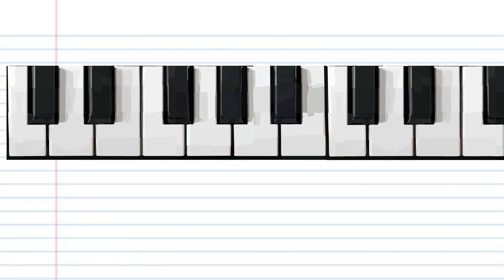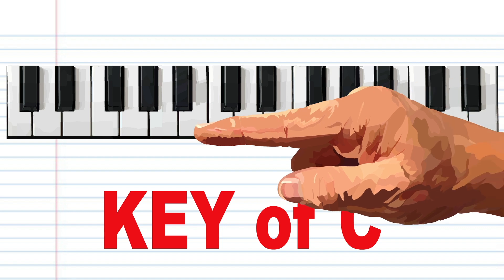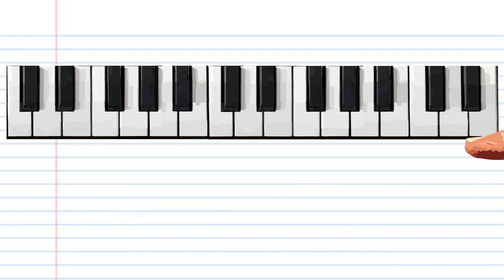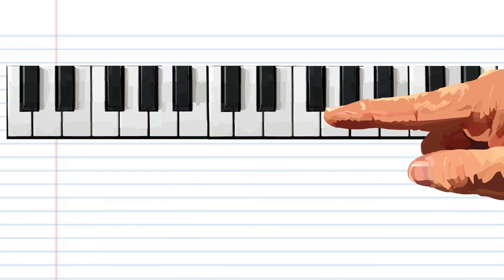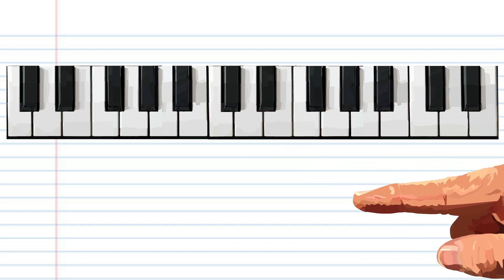Here is a piano keyboard. Most of this lesson will be in the key of C, meaning we will mostly be using the white keys, unless I tell you otherwise. Now as we will only be focusing on the melody, we will only be using our right hand. So this C is the C that is closest to the middle of your keyboard, also known as middle C.